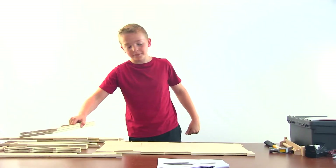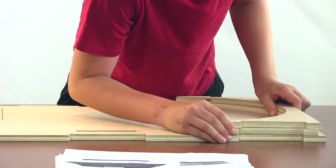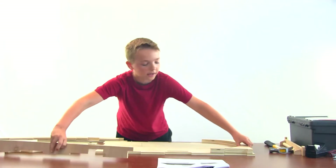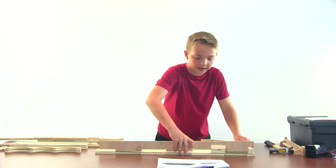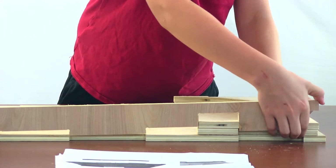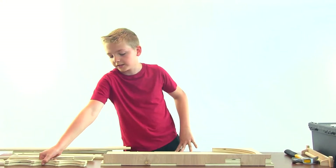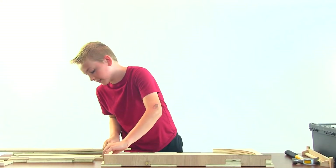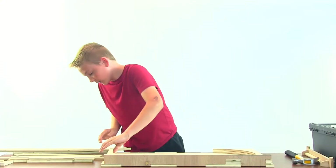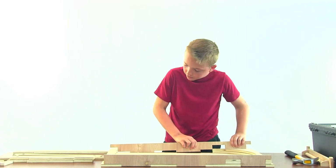The next step is to grab the two large radius pieces and line them up with the inside edge. Then you're going to grab the right side wall and press down with your hand until it fits. Next, take the scallop pieces and line them up on the inside edge, making sure this line here is lined up on the edge of the board.